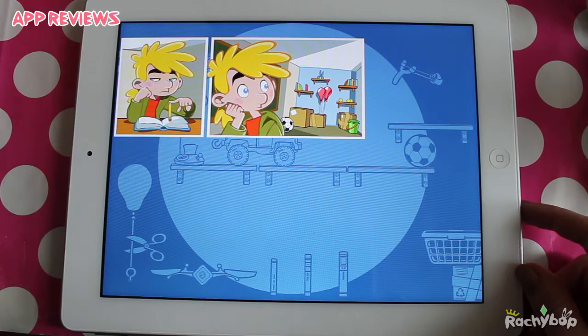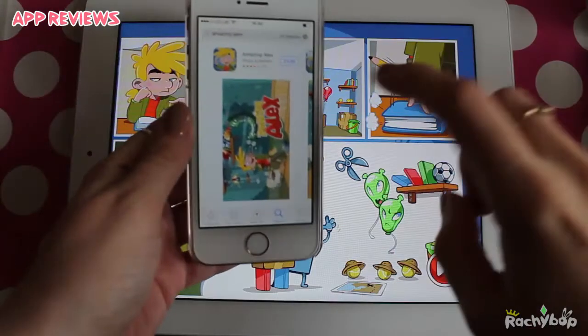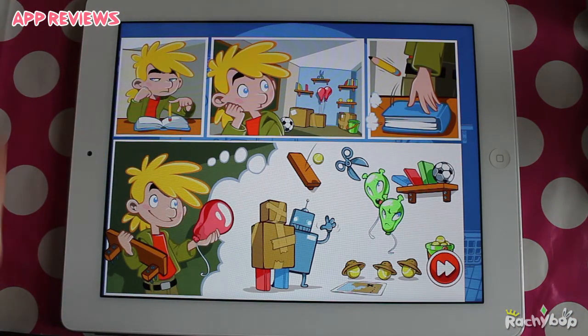This is on iPad. I'm reviewing this on iPad and I was asked to review it on the iPad. I also have this on iPhone but as this was requested to be reviewed on the iPad, that's what I'm doing.